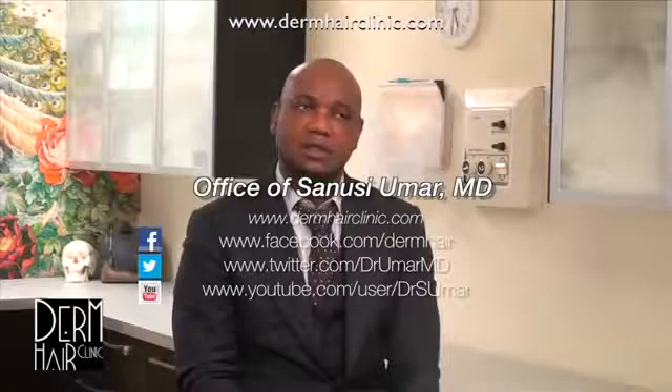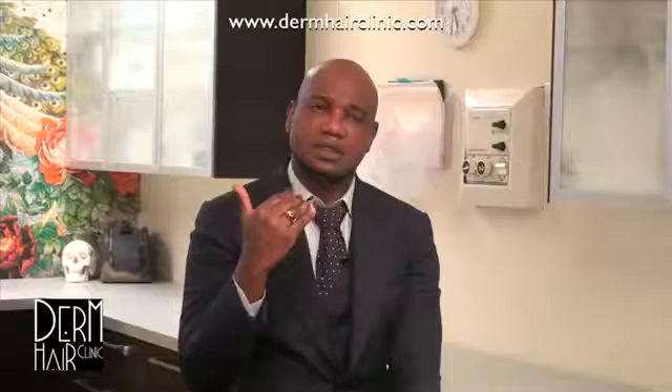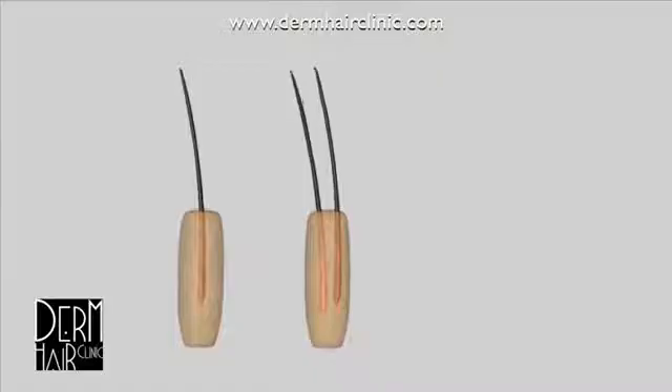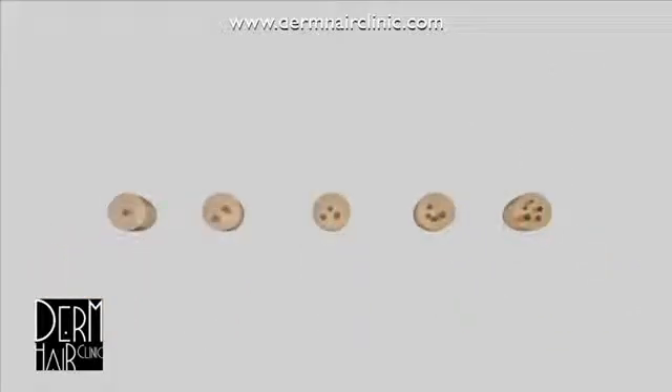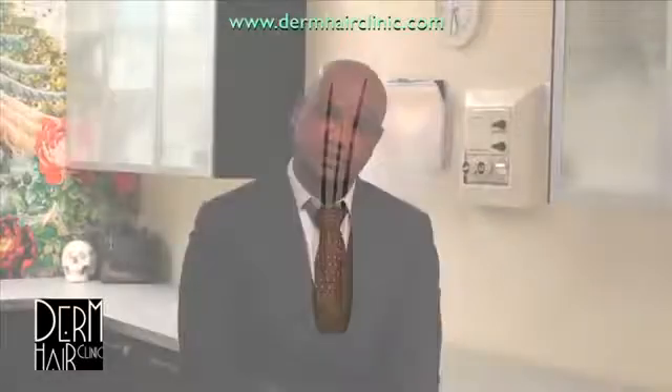I'll talk about FUE using tiny punches and leave it to the viewer to decide whether multiplication results from that. When you do follicular unit extraction, you use different size punches. In my practice we customize the size depending on the size of the follicle. A hair follicular unit comes in various forms in terms of number of follicles — one, two, three, four, or more. Depending on the punch size, you may remove all follicles in the unit or only some.